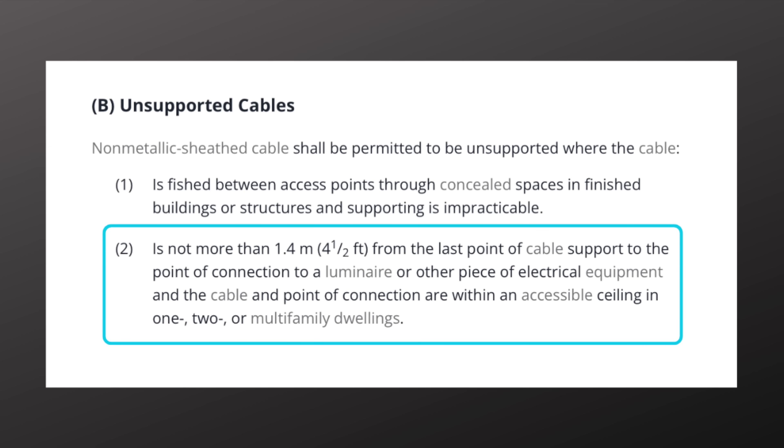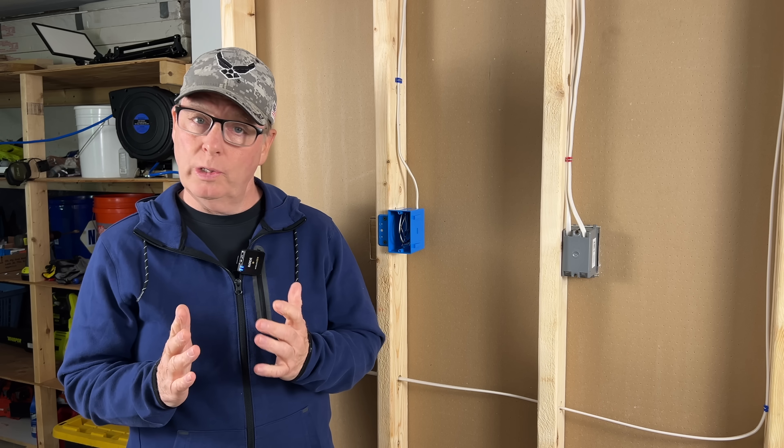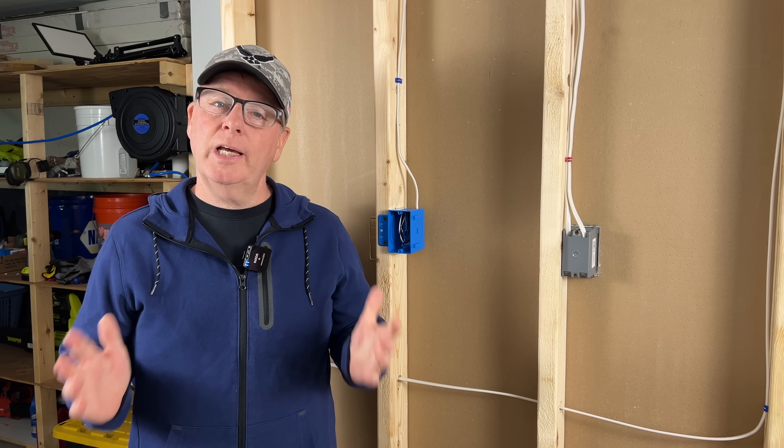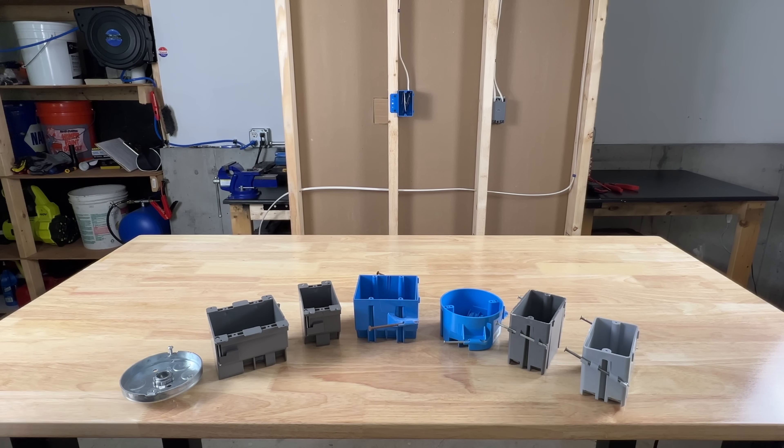So let's get back to why that box is a code violation. It depends on the type of box being used, so let's take a look at some boxes to understand why that would make a difference.